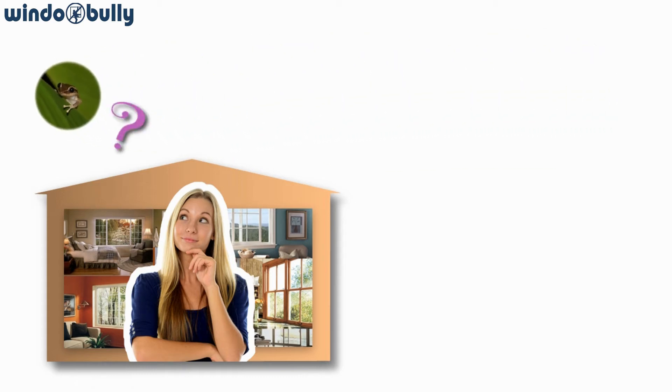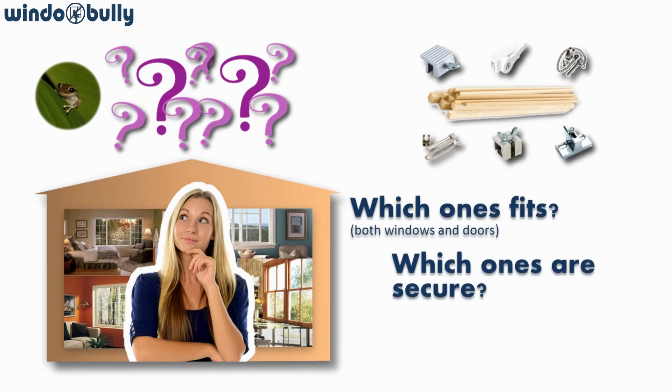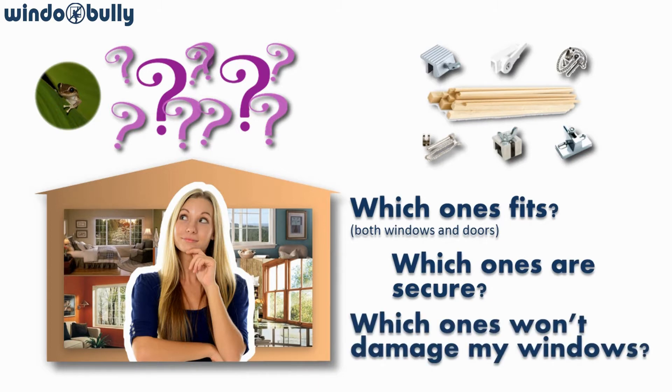Hi, I'm your WindowBully spokesperson. Have you ever been to your local store looking for the right lock for your sliding windows and patio doors? Bars, track locks and pins that require drilling. Which ones fit? Which ones are secure? Which ones are removable without damage to your windows or doors?